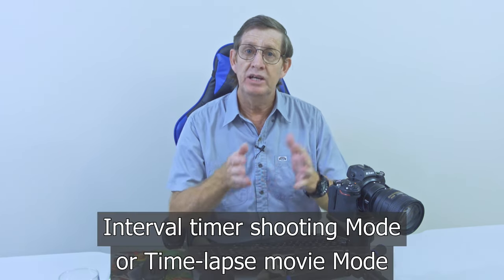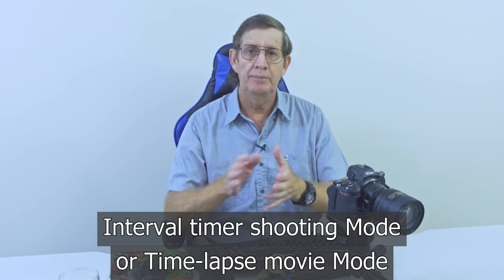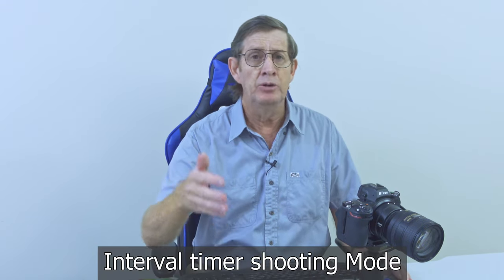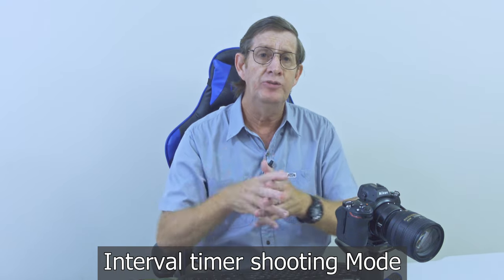The best way to shoot a time-lapse on the Z6 II is in aperture priority mode. There are two ways to set up your Z6 II: the interval timer shooting mode and the time-lapse movie. In time-lapse movie mode you're just recording the movie, and you have to be very careful because your settings on the Z6 II are going to apply. If you're shooting in the interval timer mode it's less of a concern because you're using the movie just to preview, then editing the raw files in Lightroom and LRT Time-Lapse to get the best result.